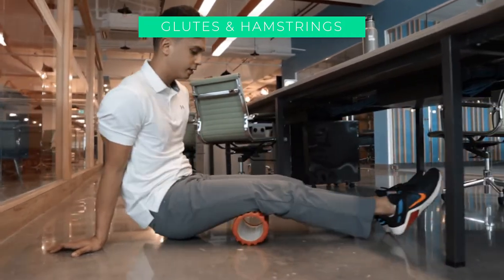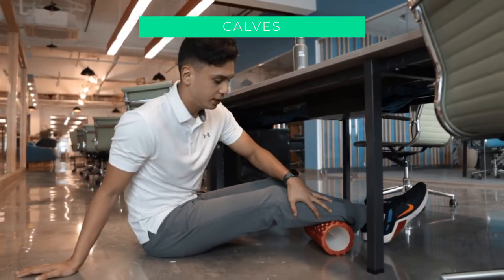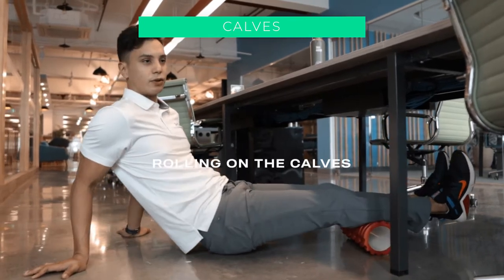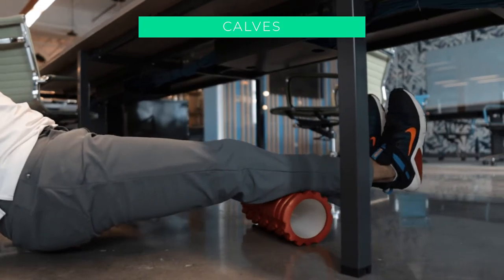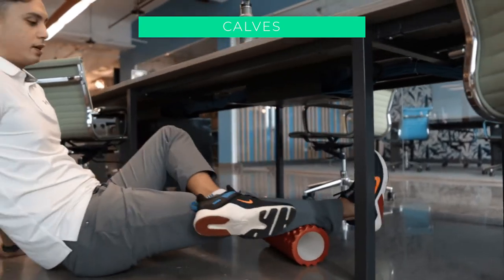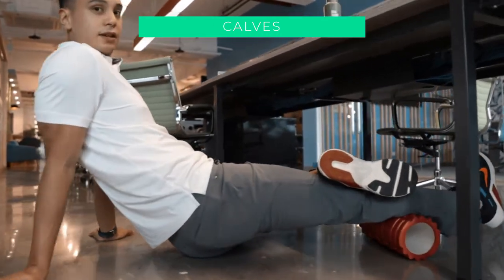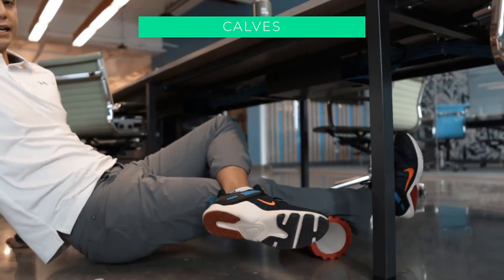You can also do the hamstrings one at a time, nice and slow, or both legs. One of my favorites is foam rolling the calves. If you want more pressure on the calves, put one leg on top of the other — you'll definitely feel that. You can also turn the foot in and out to hit different parts of your calves.